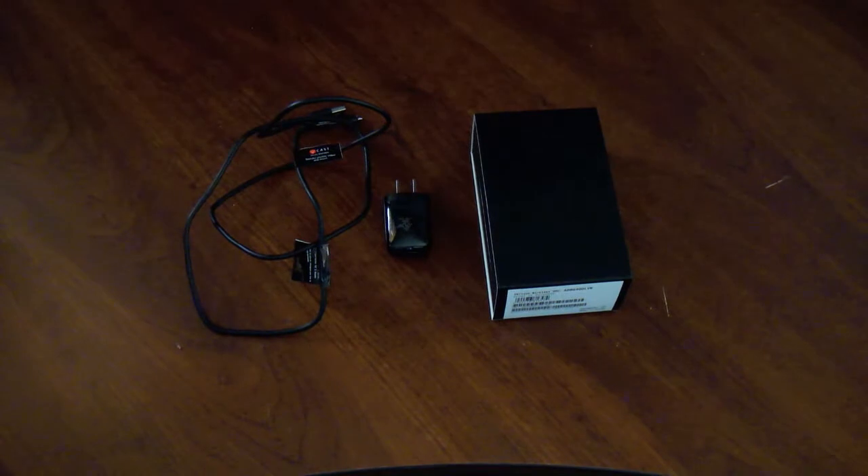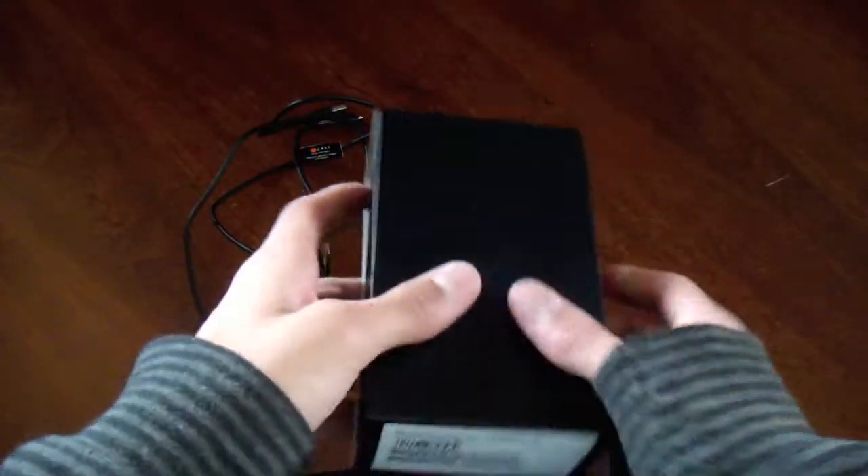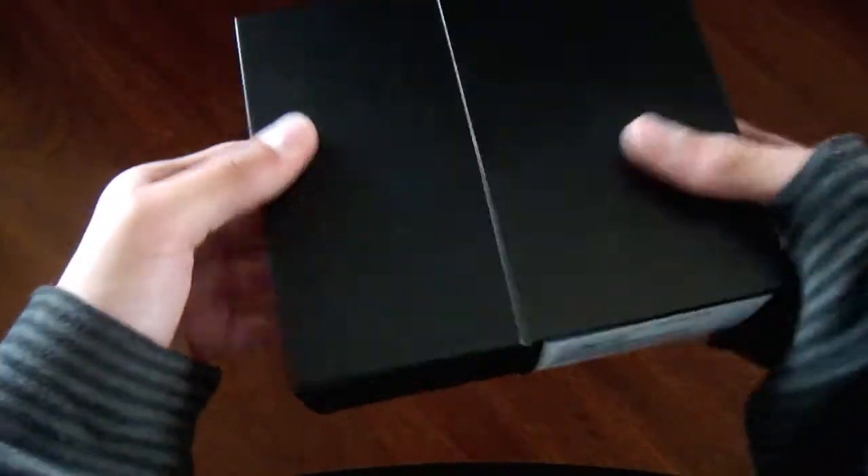Hey there everybody, and today we are going to have the unboxing of the HTC Thunderbolt. This is going to be a re-unboxing — I've already done it before, as you can see the charger is already out. Let's go ahead and slide it off the top. It's got a nice solid black box, it's upside down, and it says HTC Thunderbolt if you guys can read it.